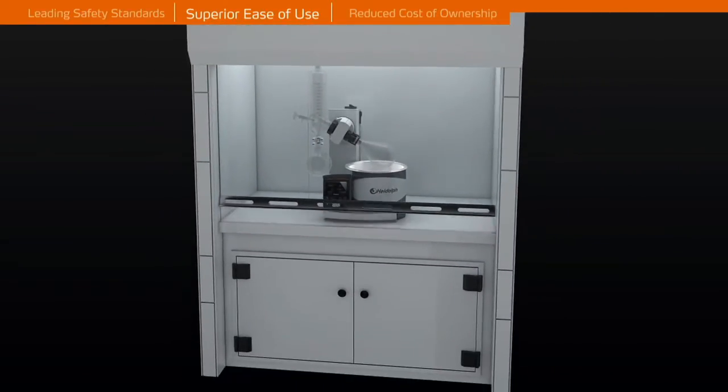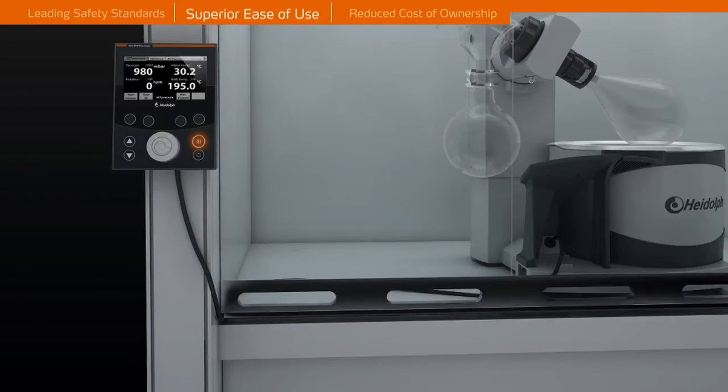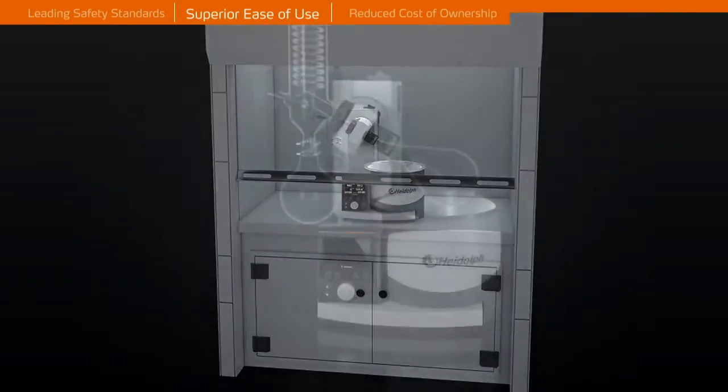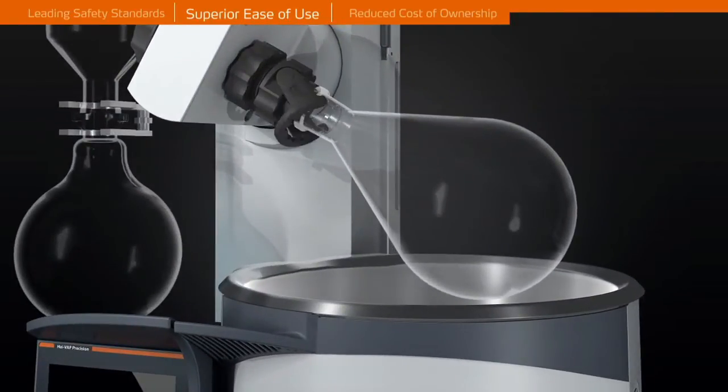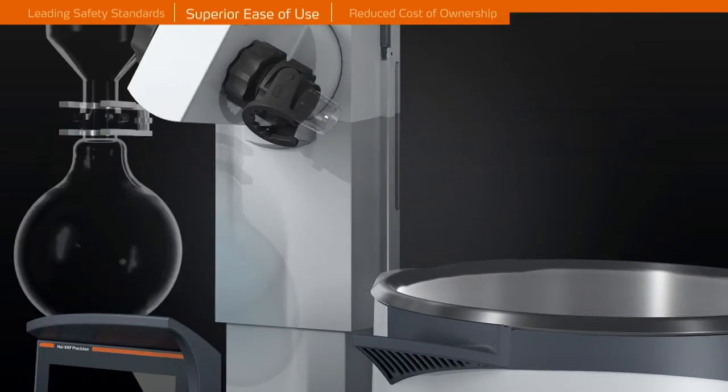Convenient and safe operation from outside closed fume hoods — the unique detachable panel makes it possible. The 210 degrees Celsius heating bath accommodates even up to 5 litre flasks as standard and increases your application range.